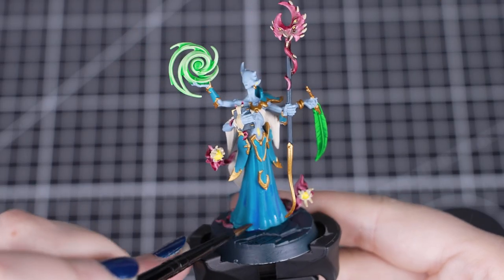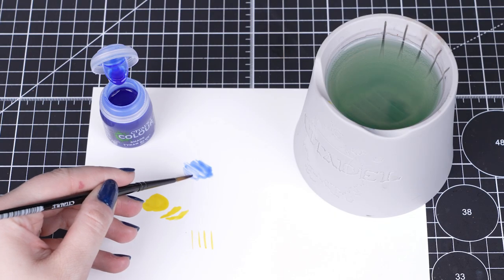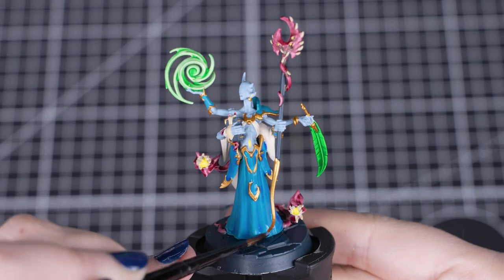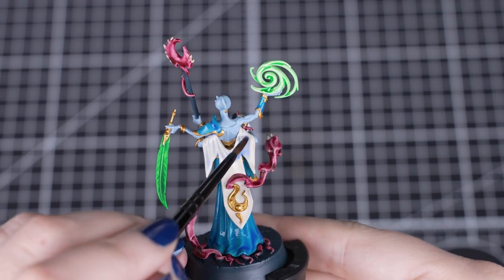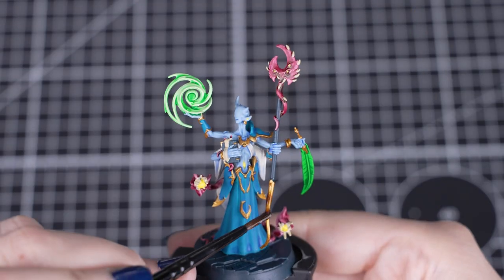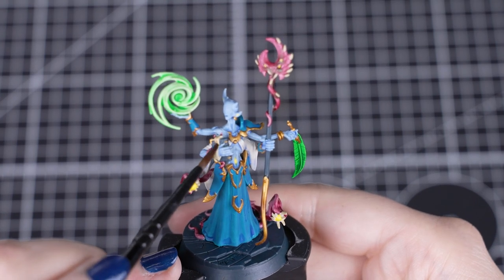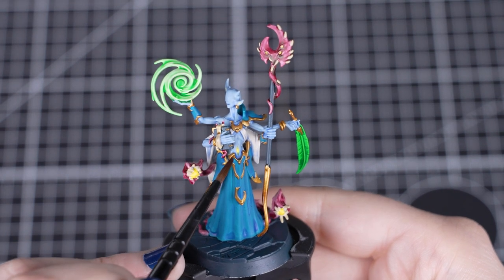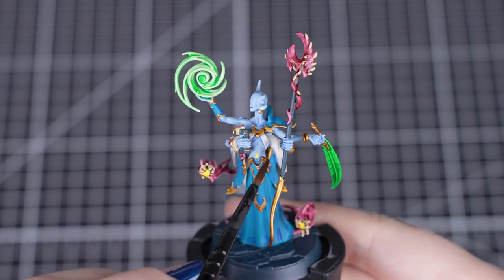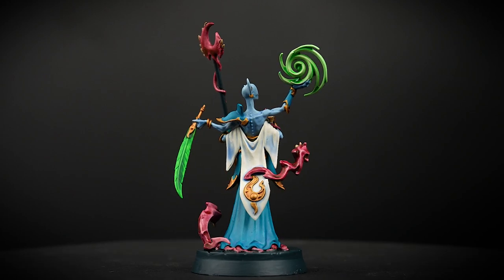Now we'll be moving on to some shading. Shade paints are very similar to contrast, but lighter in colour and they settle into the recesses of the models. You can use them straight out of the pot or thin them down with Lahmian Medium or water. We'll use it straight out of the pot for the blue cloth and armour, and thin it down for the skin and the white cloth. When our first shade is dry, we'll move on to Agrax Earthshade for the gold, the teeth and the eyes. This is quite a dark shade, so you may want to thin it down. It also works great for darkening down other colours such as the Incubi Darkness on the base.